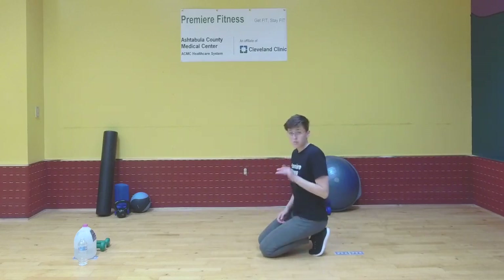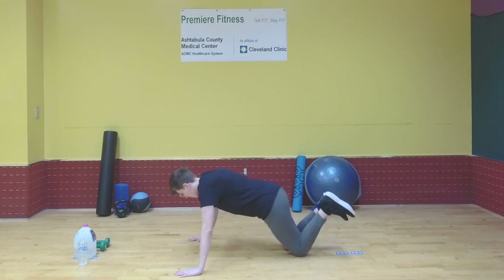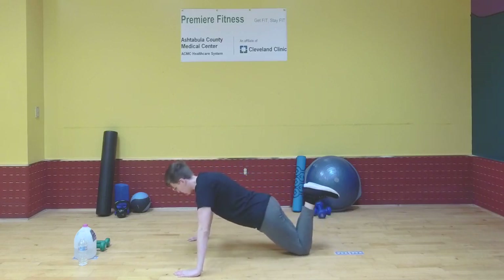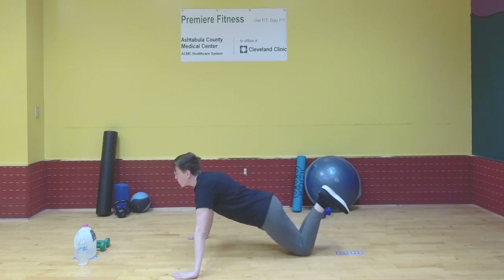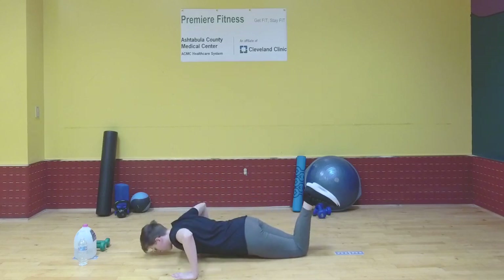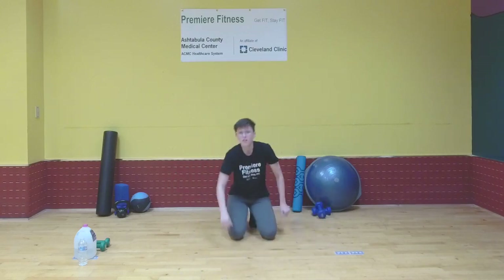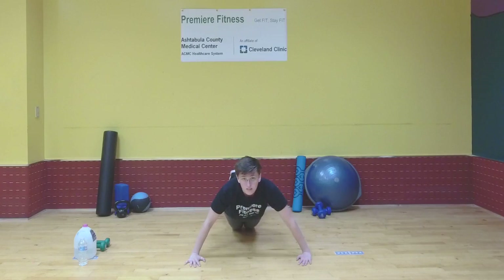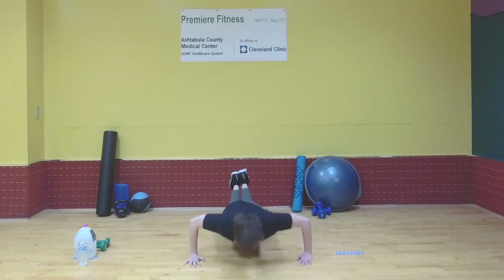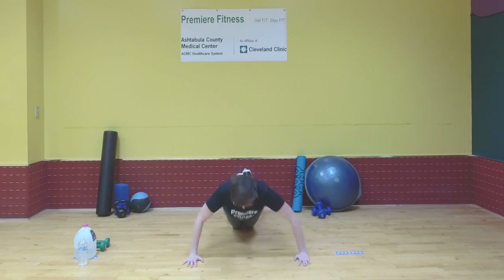We're going to do 10 reps three times. If you're doing kneeling push-ups, rest on your knees instead of up on your feet. Try to keep your back straight and don't strain your neck. Come down, break 90 degrees with your arms, and push back up. Make sure your arms are spaced out — come down, break 90 degrees, and push back up. Let's do those 10, and go.